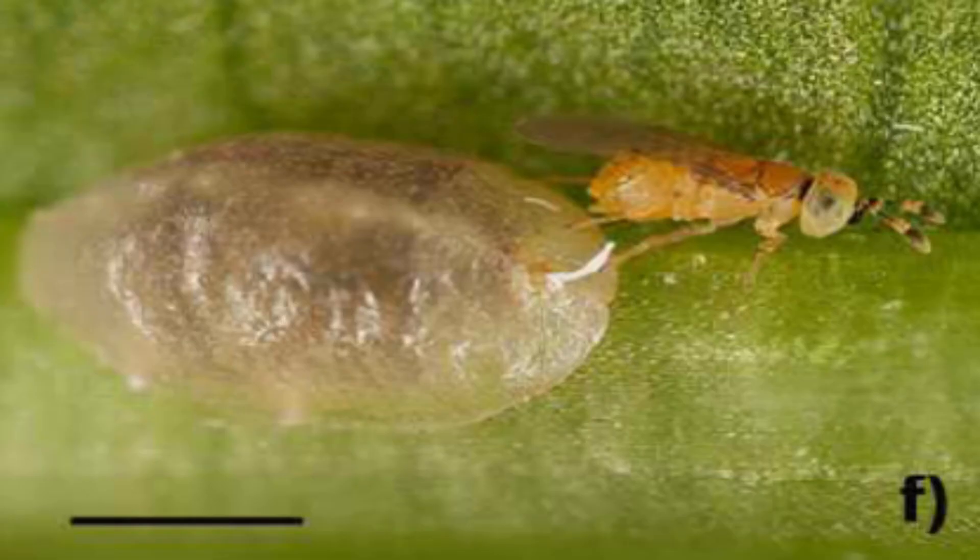Inserted wasps, like those in the genus Metaphycus, are parasites of the piriform scale.